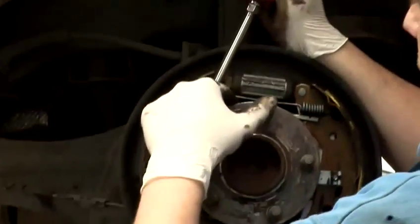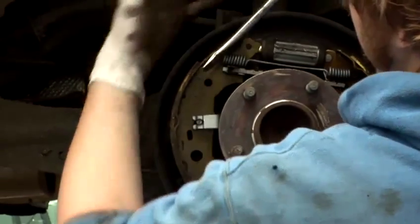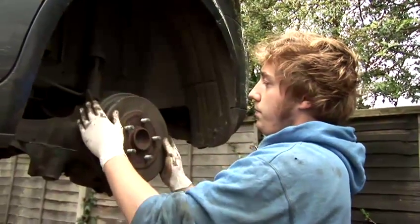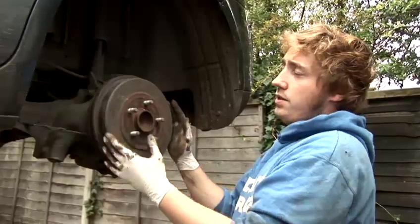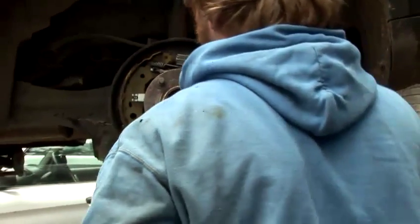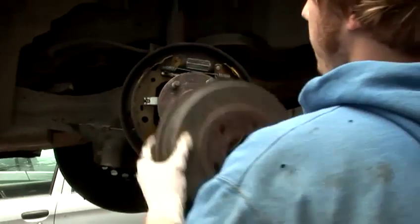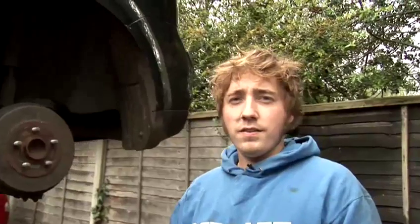Put your screwdriver in — it has a little dial here. You just want to push the shoe out and let the dial move around, so it's gone around a few notches there. You'd then put your drum on again, push it on. That's a bit better. Still not 100%, but you just carry on adjusting until it goes on. If you adjust it so far that you can't get the drum on anymore, you'll need to spin the dial the opposite direction — which in this case would be upwards — just a couple of little notches on the dial, and then try putting it back on. If it goes on, then it's fine. That's how to repair drum brakes.